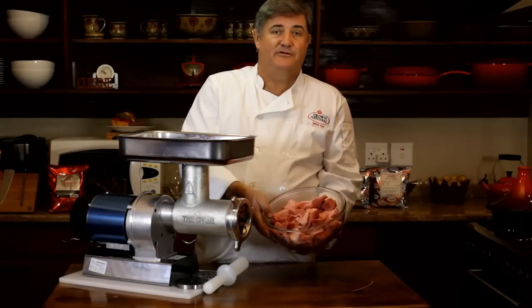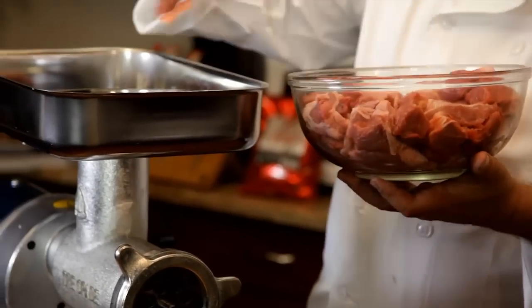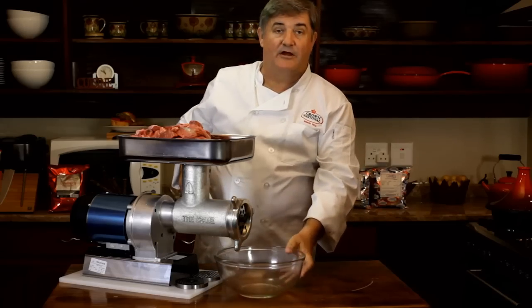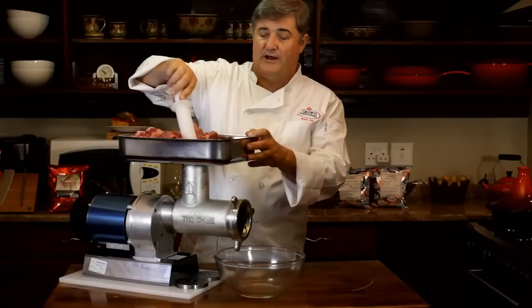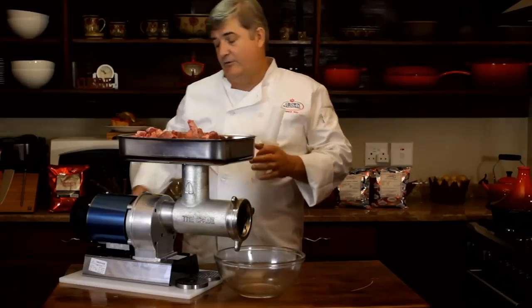I've cut them into pieces, which makes them easier to mince, and now I'm going to load my mincing bowl and put this one back there to catch the final product. For the first mince, we start with a fairly coarse blade, just to break the meat up, and after that we're going to add the spice.